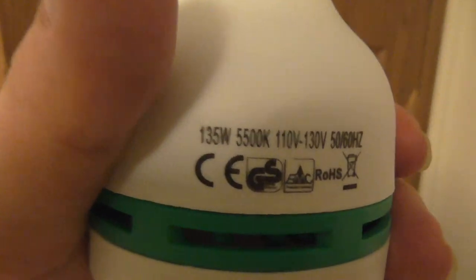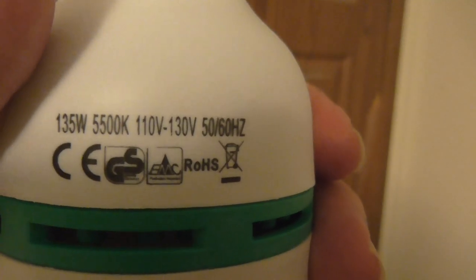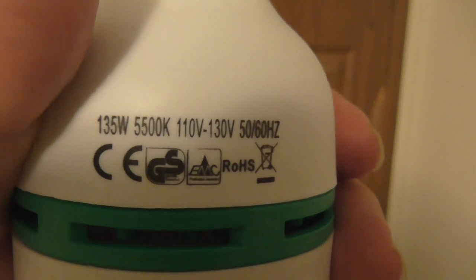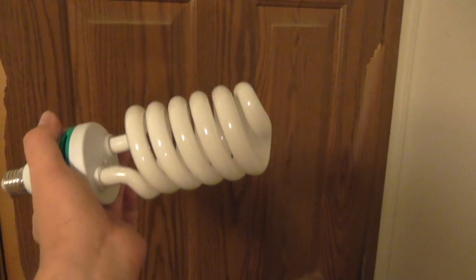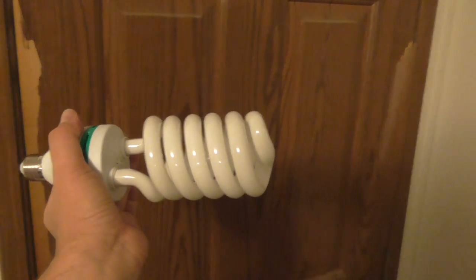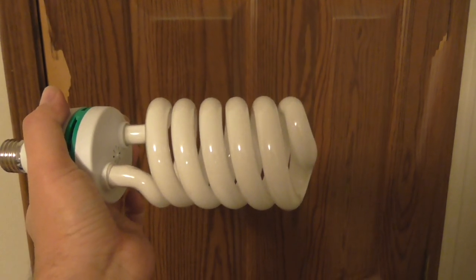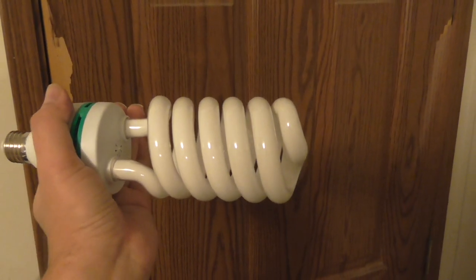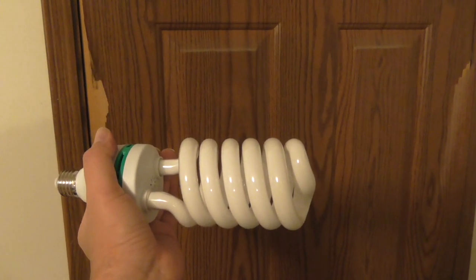It says 135 watts, 110-130 volts, 50-60 hertz, 5500K — what the fuck that means. It definitely rewrites the whole definition of compact fluorescent lighting. Whole new ring to that.